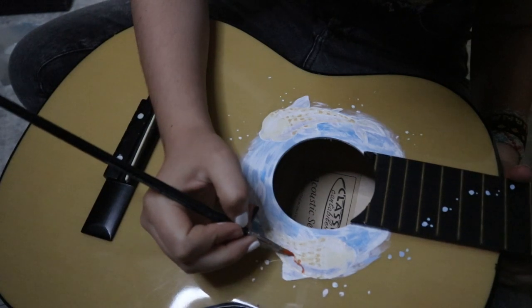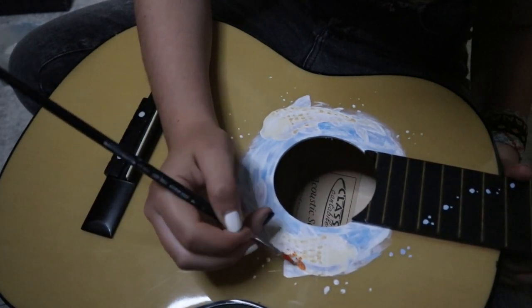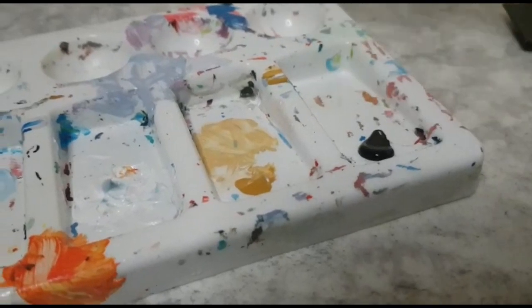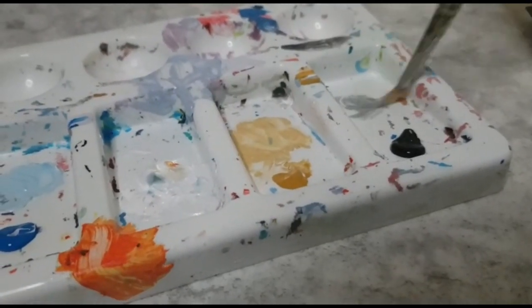Next up is probably my favorite part: adding random patterns. Those fishes are highly inspired by — you guessed it — koi fishes. But I haven't really looked up references, so if you are a koi fish expert, keep your opinion to yourself please.